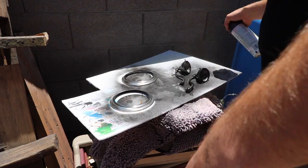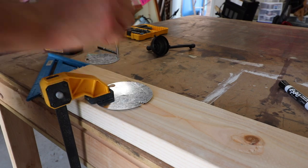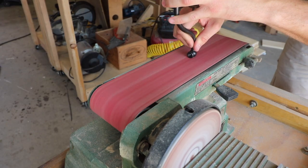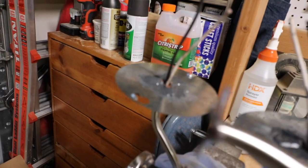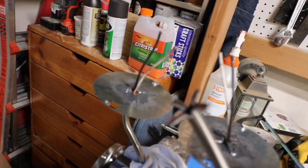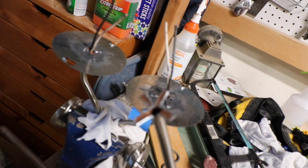Luckily I had three extra lights, so I repeated the process but this time I cut the ends of the lights into four little pieces that I could bend back and secure against those metal plates, and then I used JB Weld to secure that indefinitely. Those things aren't going anywhere.